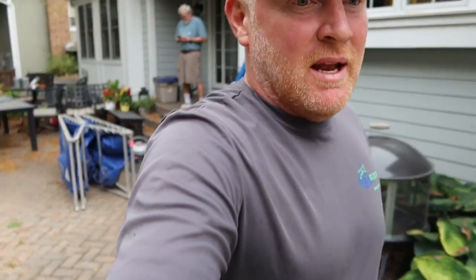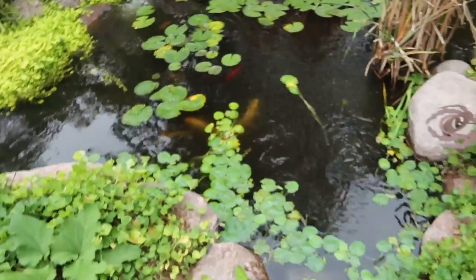Hey, it's a beautiful day, mid-October. We are going to put a new wetland slash bog filter on an existing pond. You can see the water quality is just not where he wants it to be. This is going to be fun.